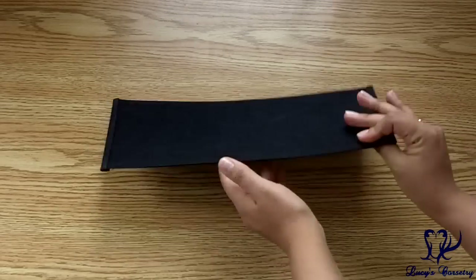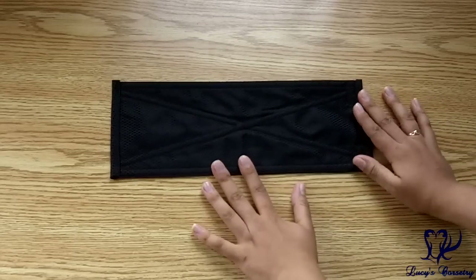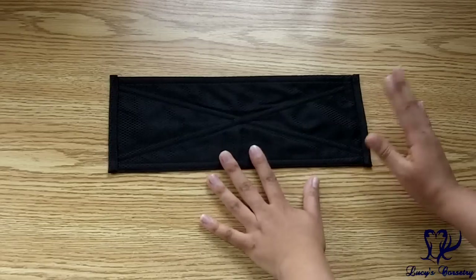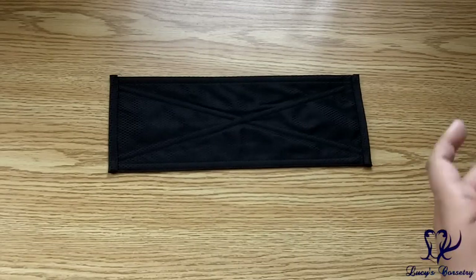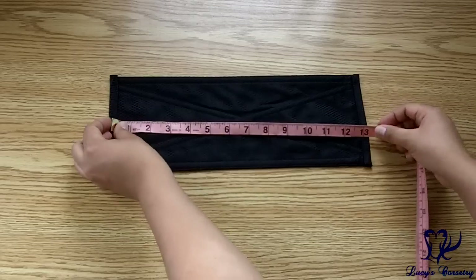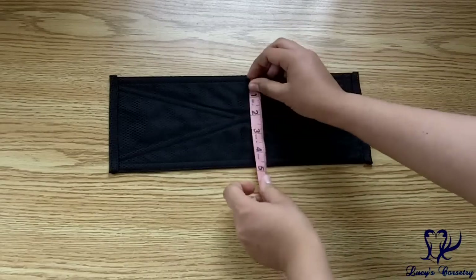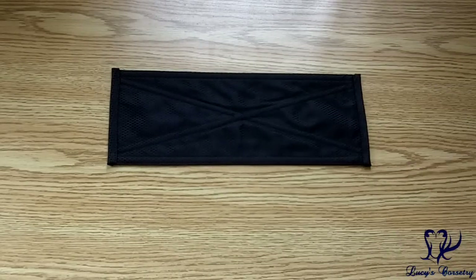Like with other Dark Garden modesty panels, the one that comes with the Valentine Overbust comes separately stiffened, so you can choose to wear it with the modesty panel or without. This particular modesty panel is a little over 13 inches long and about five inches wide.